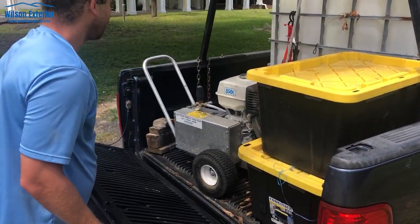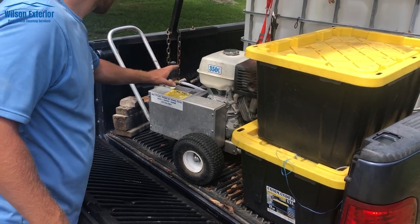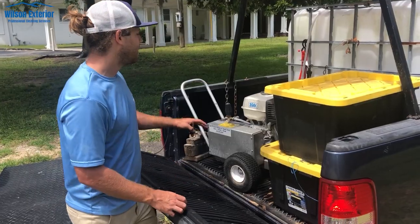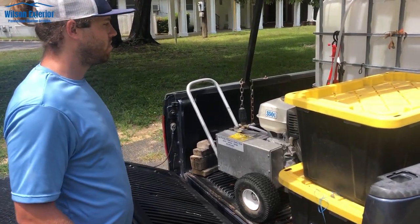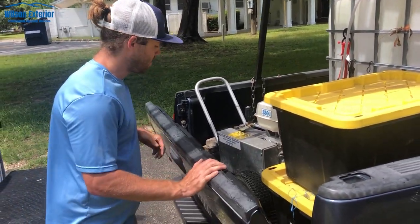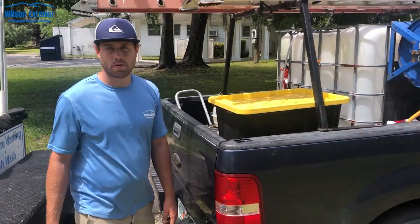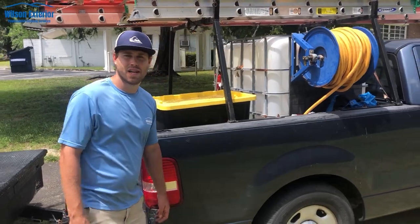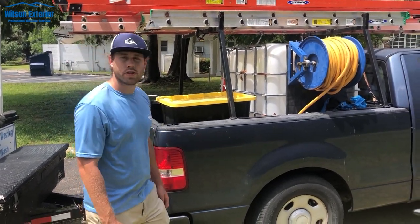This is a belt drive GX390, 3500 PSI — works great. You've got to tank feed this unit because it's a belt drive; you really don't want to run it from a garden hose unless they have an insane amount of water pressure. Most house spigots are probably 3 to 4 gallons a minute. Sometimes you get into city water and you can run that garden hose to the unit.